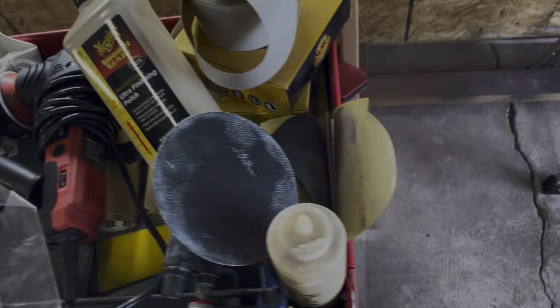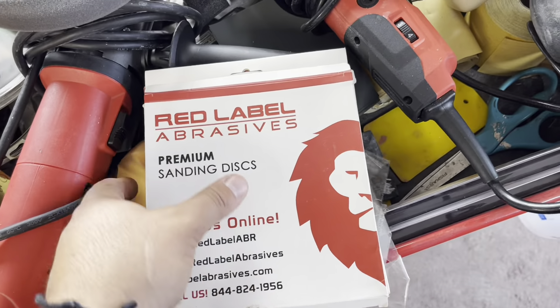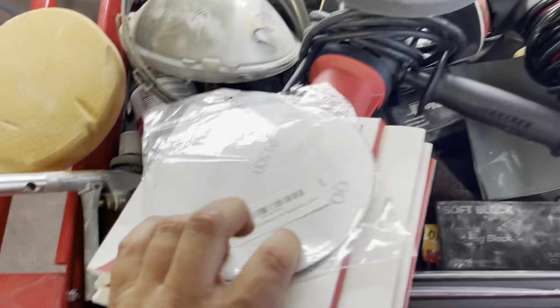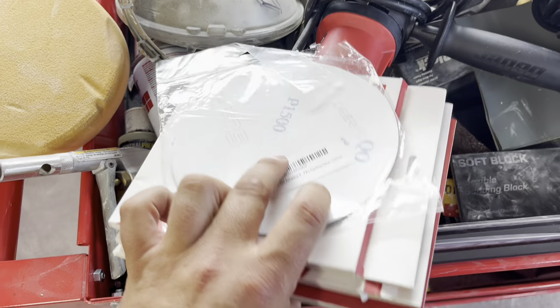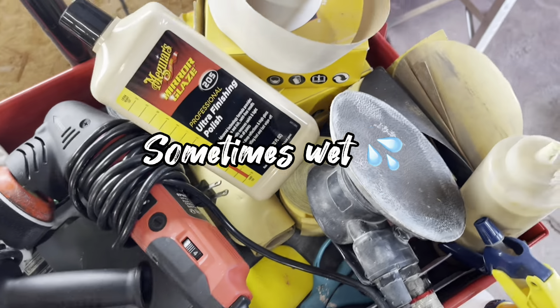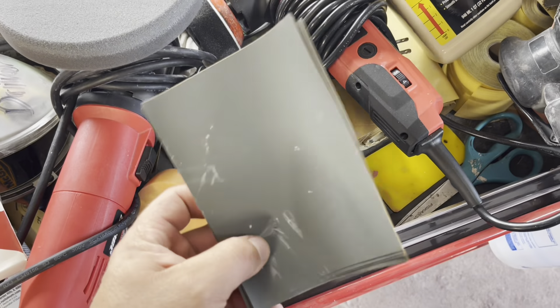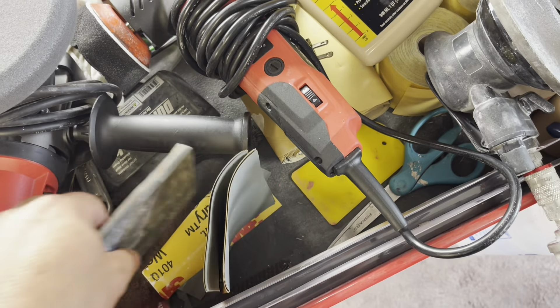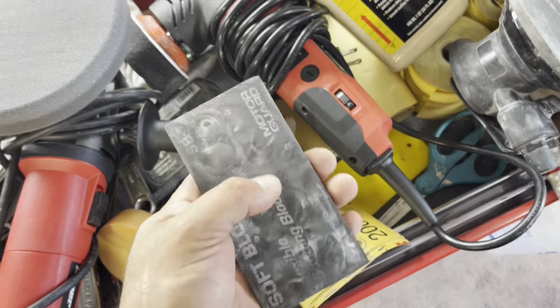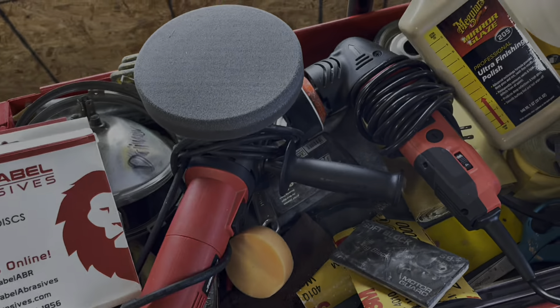Here's what I use: I have these adhesive sanding papers, 1500 grit to start, and I do that dry with the DA — it makes quick work of it. Then I come back with some sheets I'm about to soak in soapy water — these are 2000 grit — and I'll do that with the block wet. Then we'll get to the polishing after that.